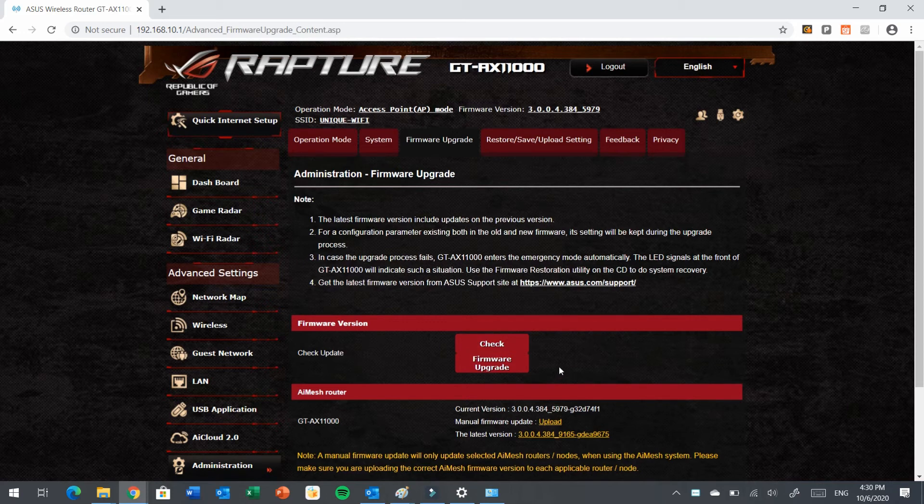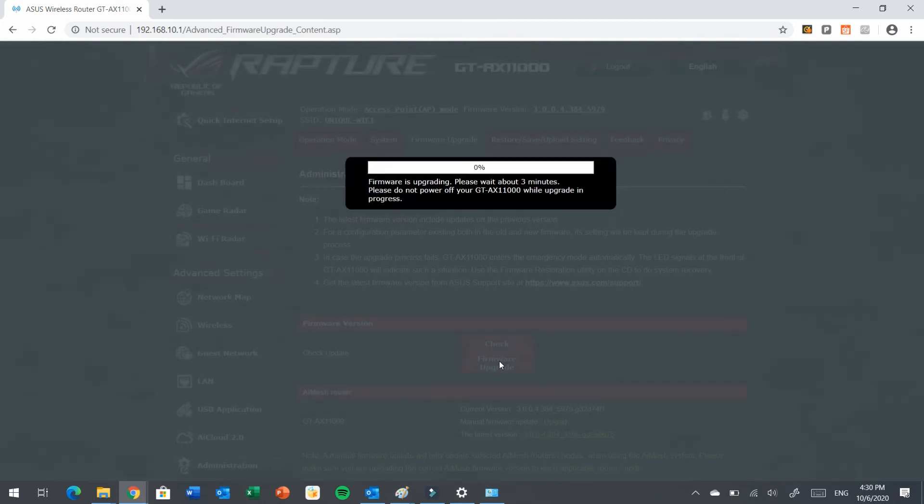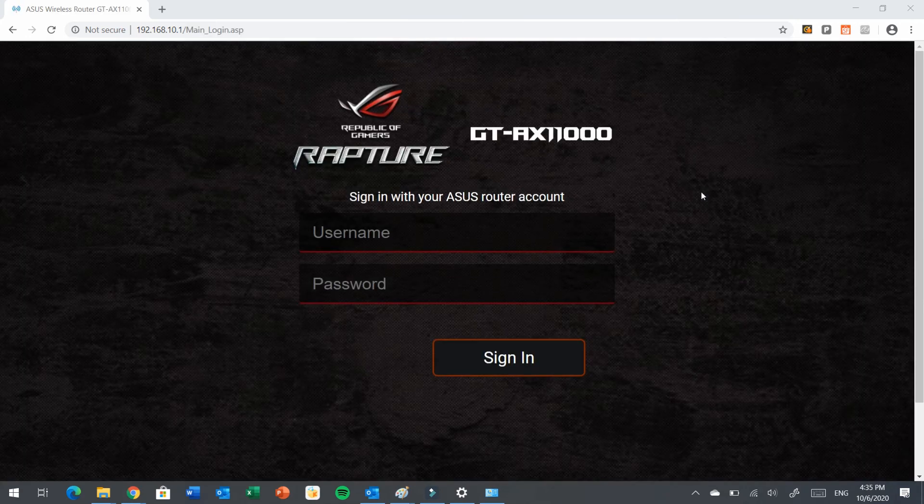This option will allow the router to check for the latest firmware upgrade. If a latest firmware is available, it will show you a firmware upgrade button. Click it and let the firmware download and upgrade. The firmware is now downloading and performing the upgrade until it finishes. Once the firmware upgrade is completed, the router will reboot and you will need to log in again.